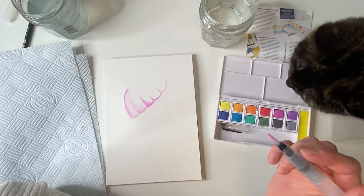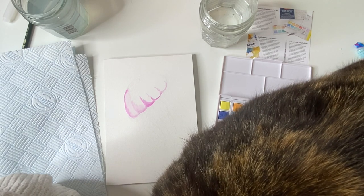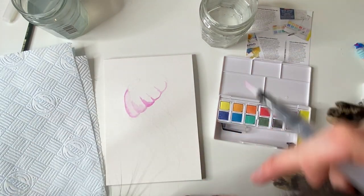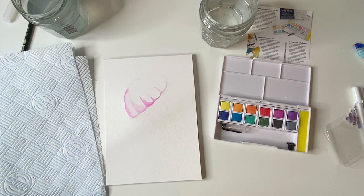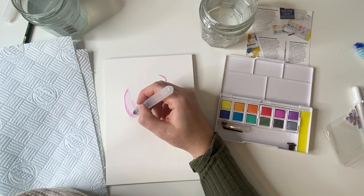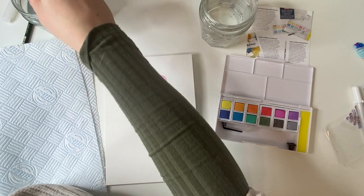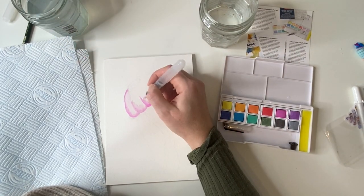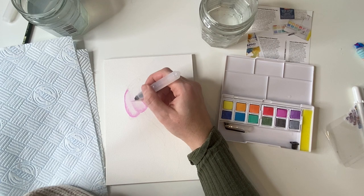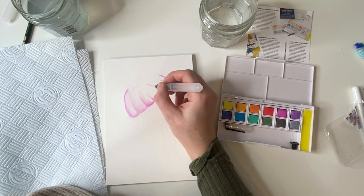No, pussy cat! This is what I mean — come on! Sit on my lap if you have to be anywhere, not on the table. You're going to stand on the paint and that's just not a vibe. I'm sorry if these videos are kind of chaotic, guys, but when you have animals, life just is a little bit chaotic. She's stuck her claws in — it does actually hurt! I know you think you're being affectionate, but it's quite painful.